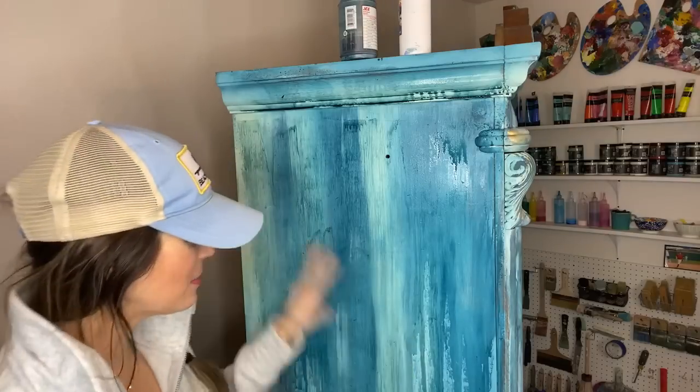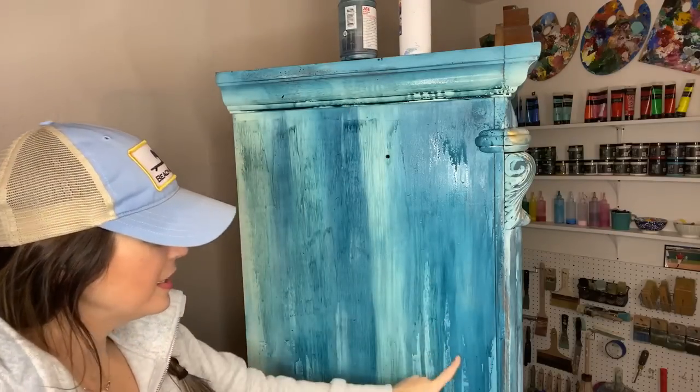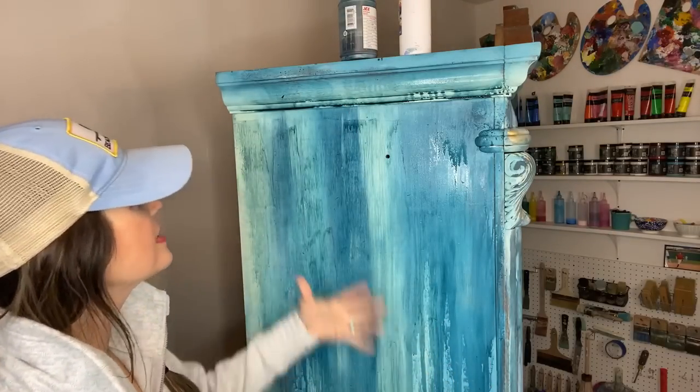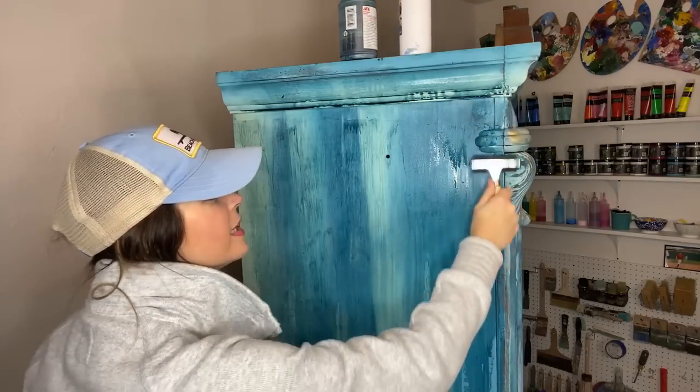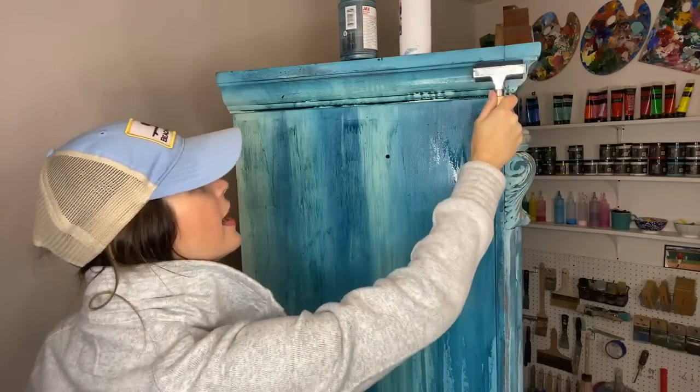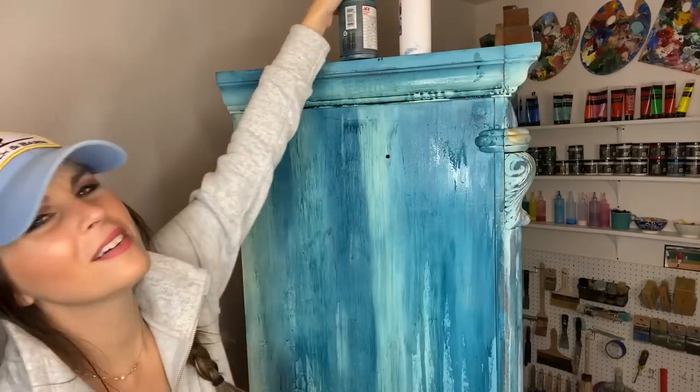Nobody needs to panic — it's really wet right now, but once it's dry it's going to look so much better, I promise. It's a really simple technique, you just have to move quickly. Once this is dry I still want to add a little bit more up here.